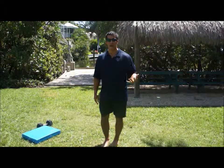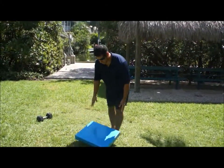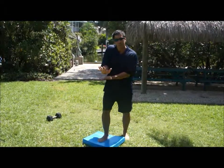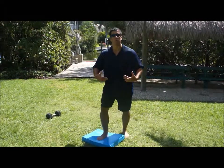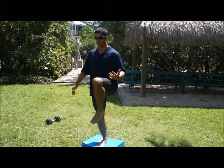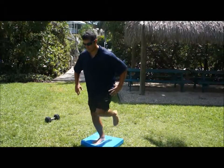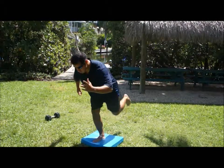I have two different ways to advance my balance training. Number one would be to add unstable surfaces such as this mat. All I'm going to do is step on the mat. The mat is going to provide slight instability, which means that my foot will sink on the mat and I will have to work harder in staying centered. And I will go over the same pattern — and reaching.